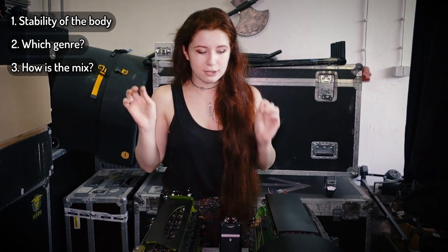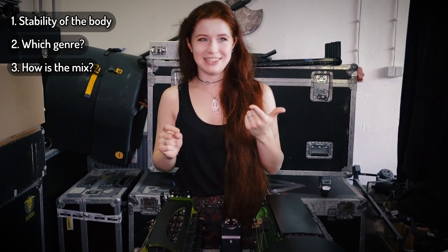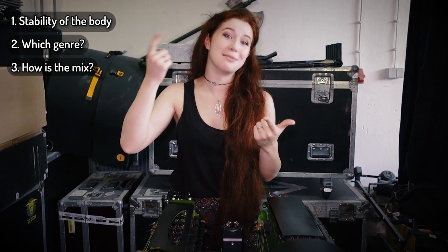Some people like that. I'm always playing with a band or with a big arrangement, so I choose my instruments that way. I want them to be stable so they don't lose pitch, and I want them to be so that you can hear them in a mix.